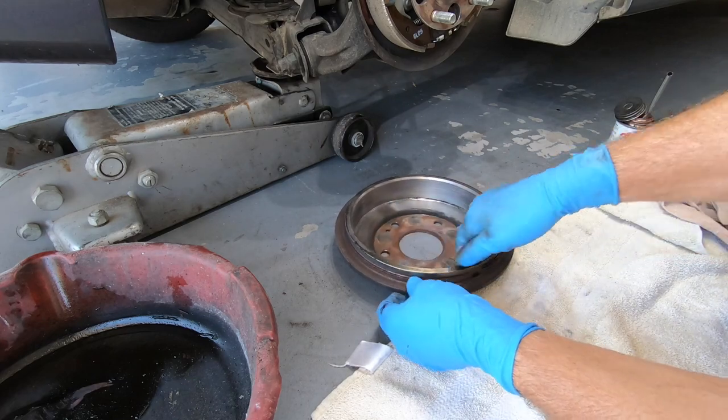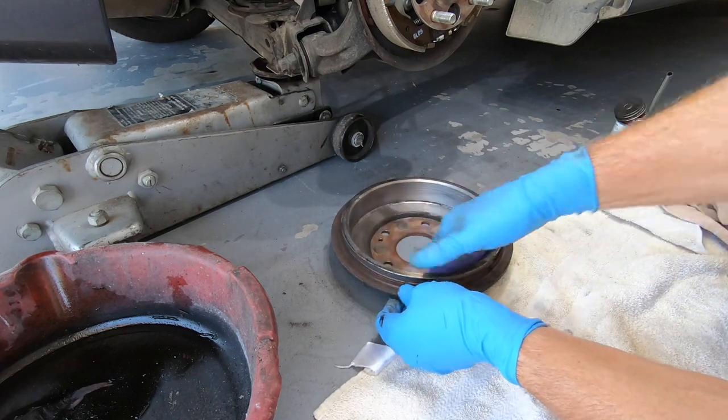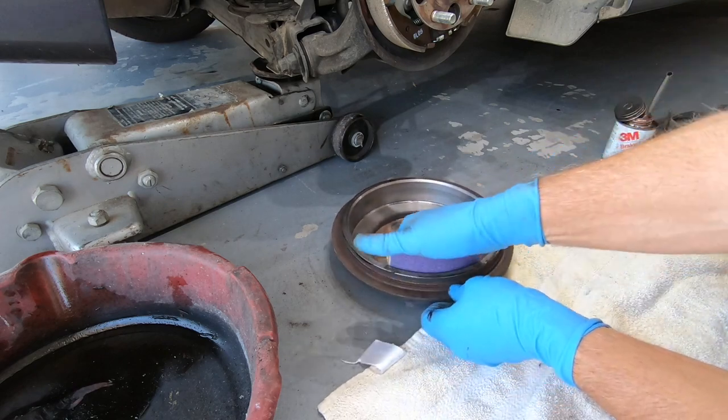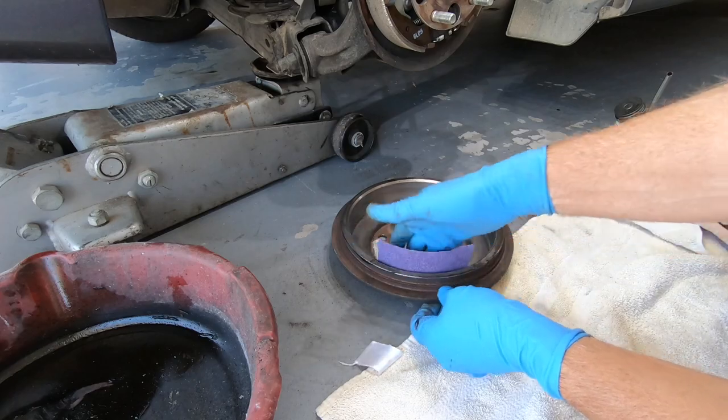On this one there are no grooves. If it was grooved you'd have to go ahead and get that turned. But on this one, as you can see, it looks pretty good.